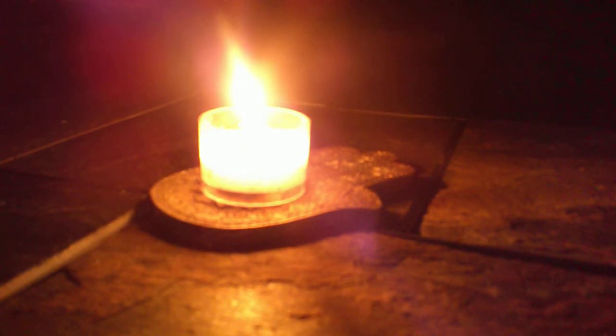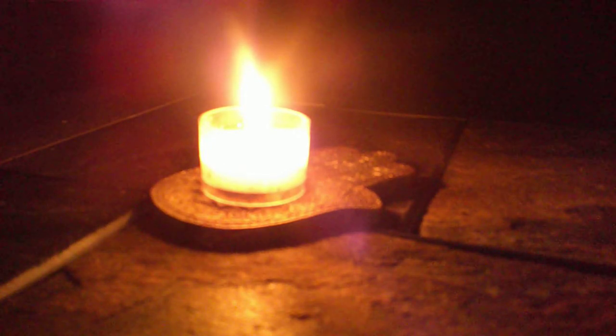Hold the image for as long as you possibly can. When it fades, one more time open your eyes and stare at the flame of the candle for as long as your eyes will tolerate. Then close your eyes, focusing on the image behind your eyelids, and hold it as long as you possibly can.